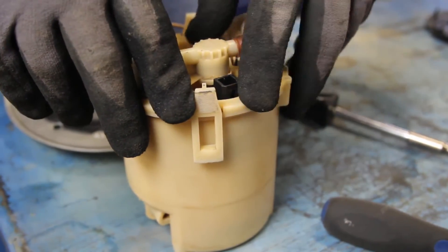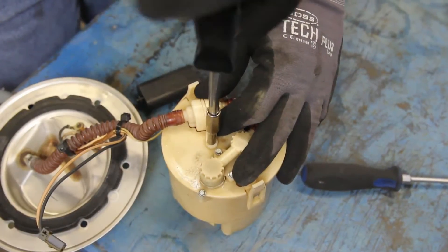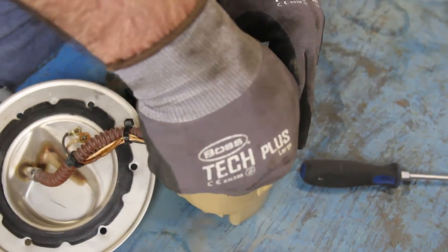Reinstall the reservoir top and reconnect the electrical connection.